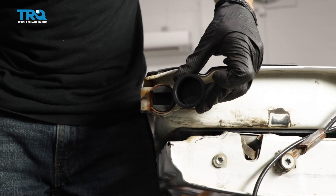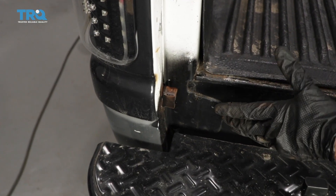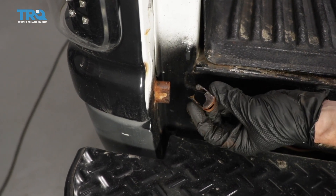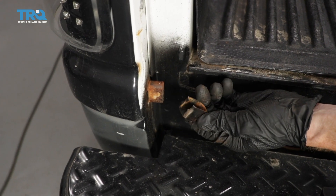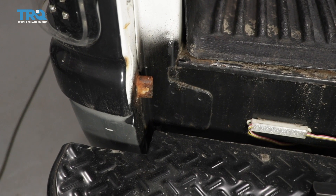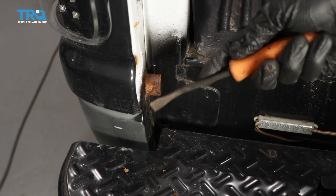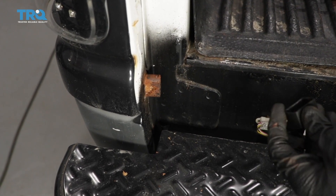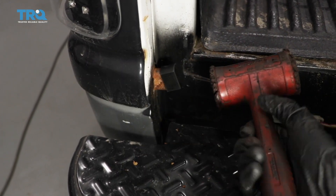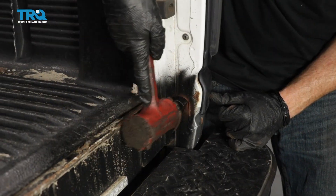Now let's take the other piece and insert it on the driver's side of the tailgate. Now that the tailgate is all set up, let's make our way back over to the truck. In this area, more than likely you're gonna see it's in rough condition, especially if your tailgate was rattling around, or you might not even see that it has one at all. If you have debris, you could try to clean it up, but I wouldn't worry too much about it. Next, I'm gonna take this little piece, slide it over the end, and help it along with my rubber mallet. We'll do the same to the other side.